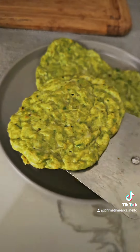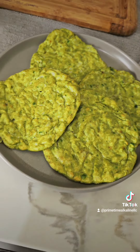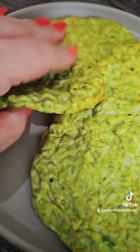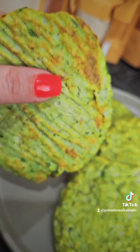Let them cool, because otherwise they're going to sweat and get all moist underneath. You want to keep them dry. But they came out super moist — it's like a cheesy garlic bread. Super delicious.